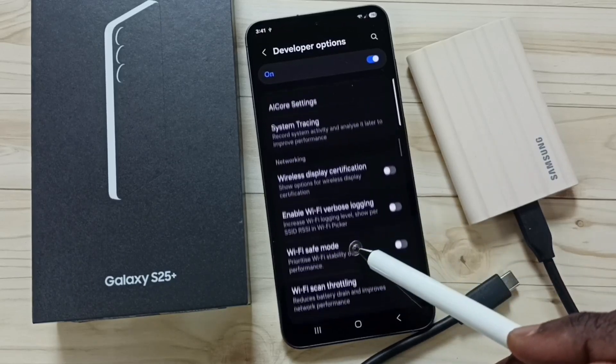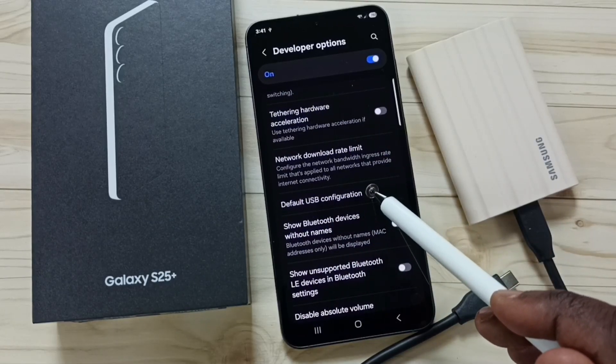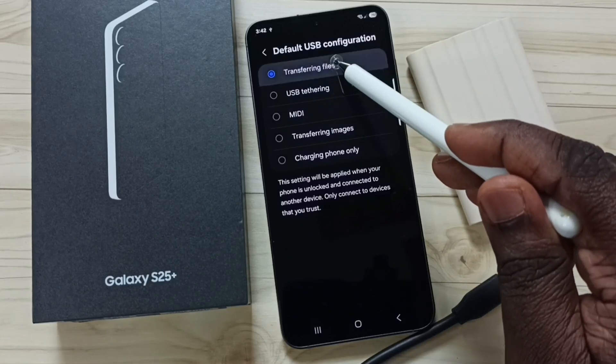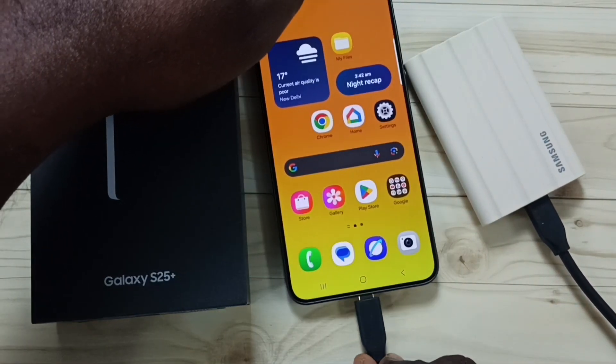Then scroll down to find Networking. Under Networking, tap on Default USB Configuration. Here we have to set the first option: Transferring Files. Set it, go back, and close this. Then connect the SSD to the mobile phone.